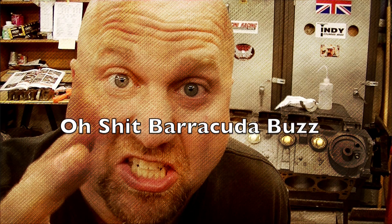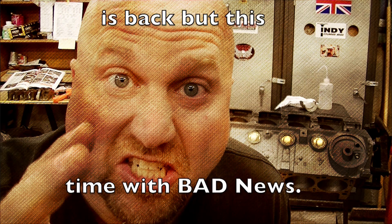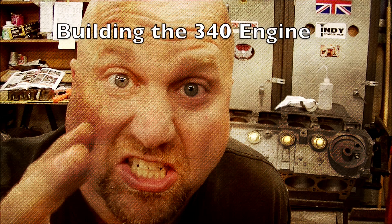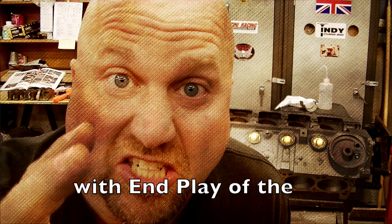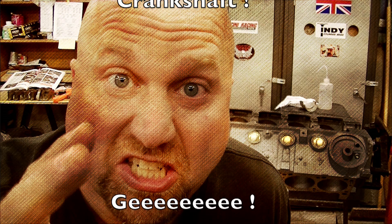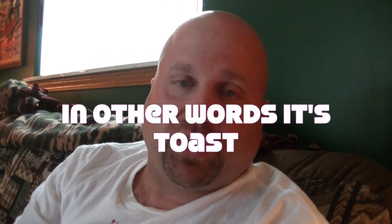Hey everyone, welcome back to another episode of Buzz's Garage! On this episode, what's going to be covered is the issue of a crankshaft that has been over cut by the machine shop. I had assembled the entire short block only to find out that the end play of the connecting rods was way out of tolerance.